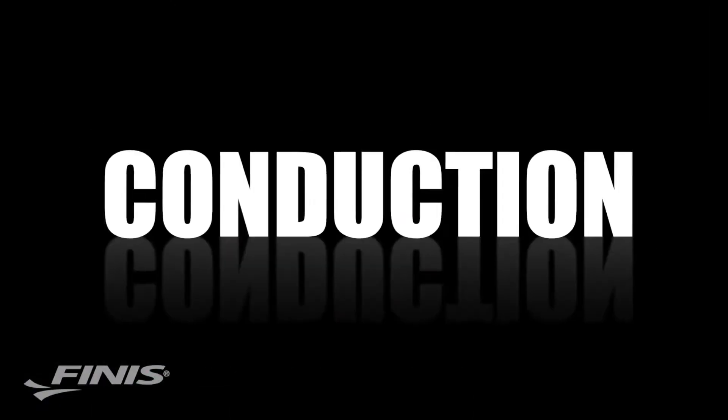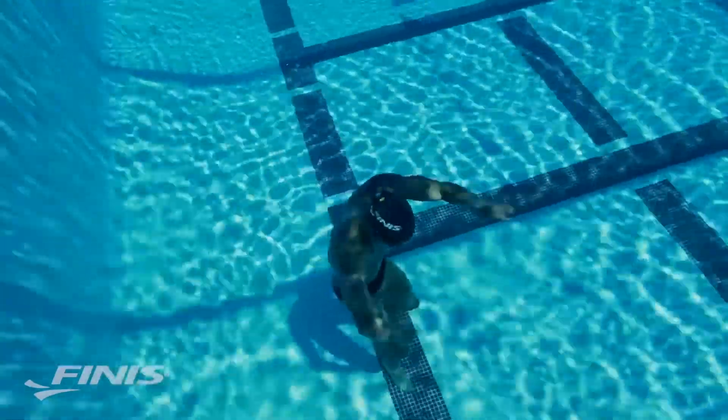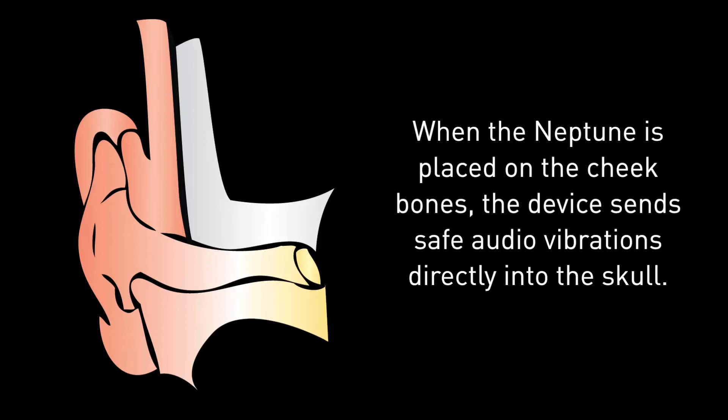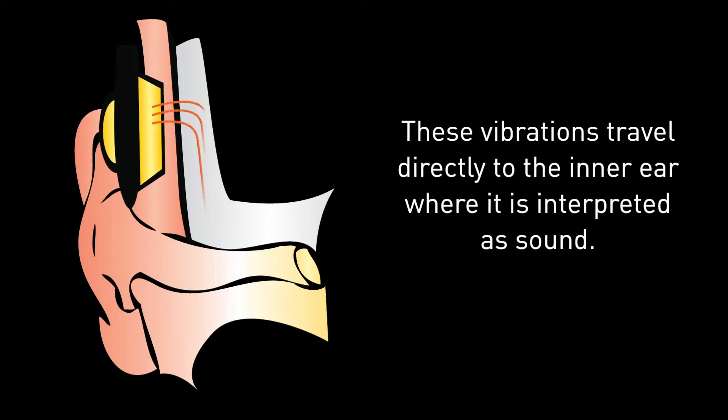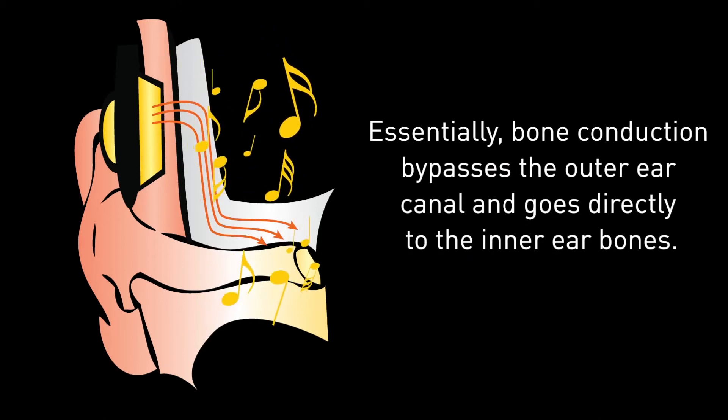This patented technology provides the best quality audio experience while swimming. So what is bone conduction? When the Neptune is placed on the cheekbones, the device sends safe audio vibrations directly into the skull. These vibrations travel directly to the inner ear, where they are interpreted as sound.